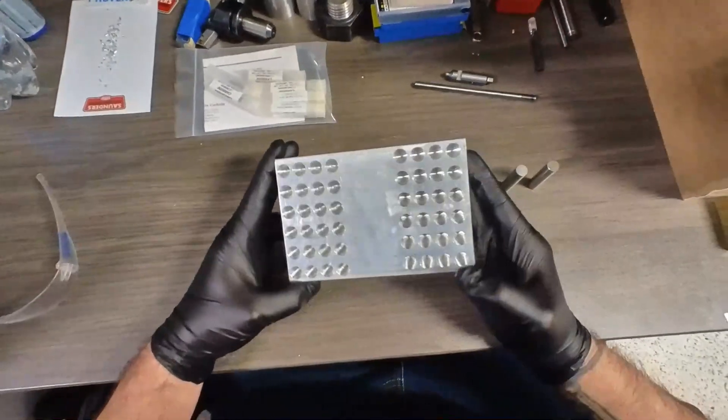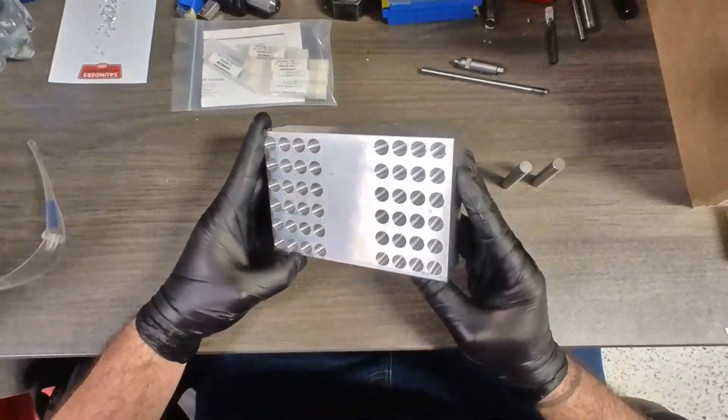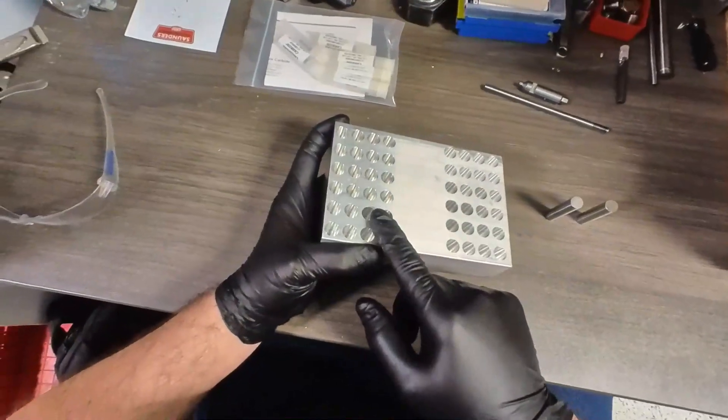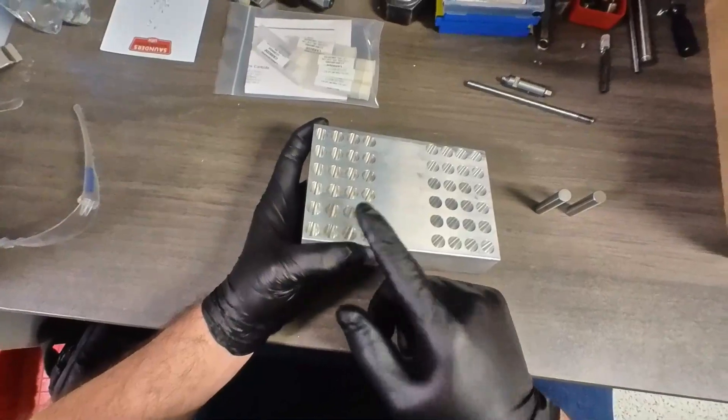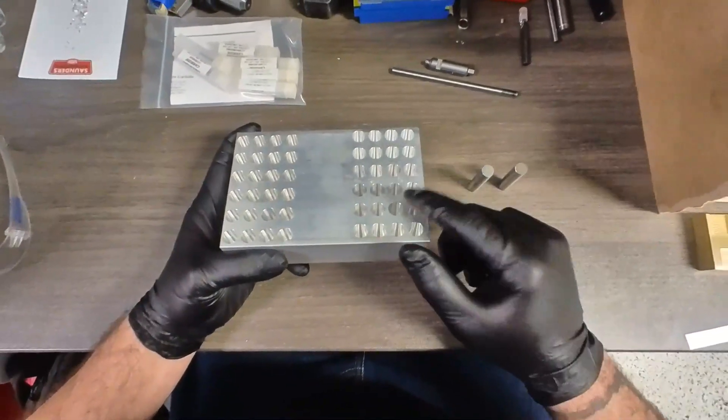This is the block that I machined yesterday. There are 40 bores. I used two different tools. This was the first set that I did with only one finishing pass, and this is the set that I did a spring pass.